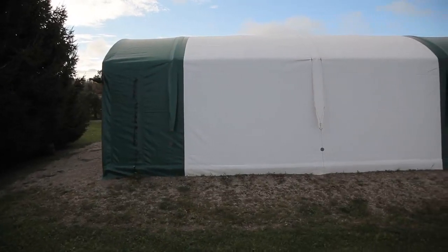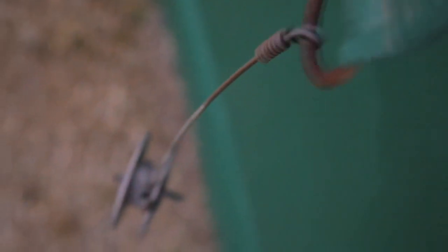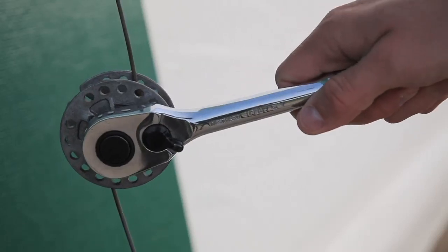Another feature I like about my shelter are the support straps. They go over the completed structure and cover, offering an additional layer of safety. Some people use rope or nylon strapping to connect the straps with anchors, but I use galvanized fence wire tensioned with wind-up tighteners to get just the right amount of pressure against the structure. The wire doesn't stretch, and it's easy to dial in more tension if needed.